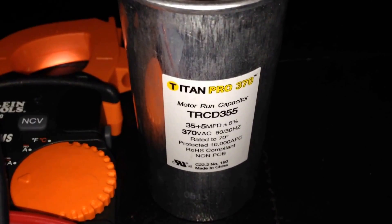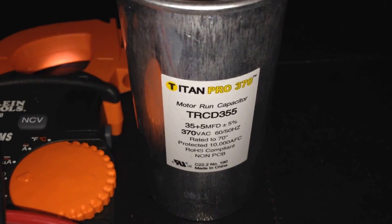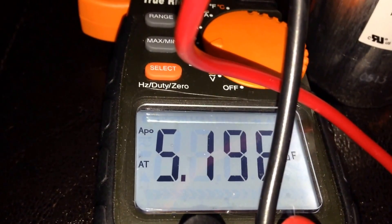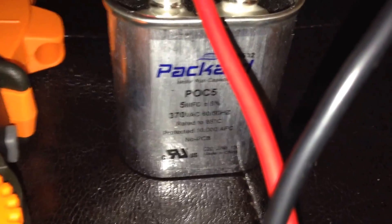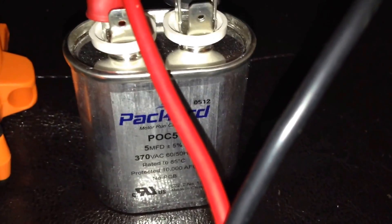Next we're going to look at the 5 MFD reading. Again, MFD simply means microfarads. You can see here we have one lead on the common and one lead on the F (fan) terminal, and we're getting the proper reading. We have a smaller capacitor rated at 5 MFD and you can see here we have the same reading.